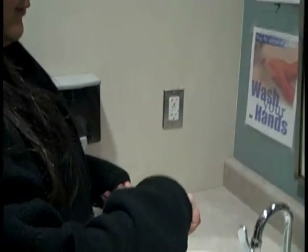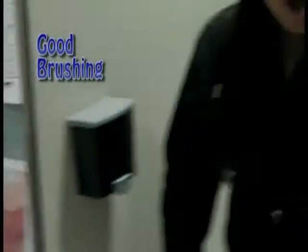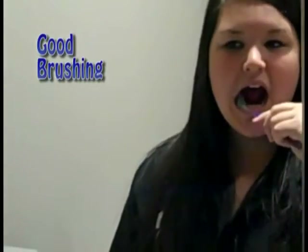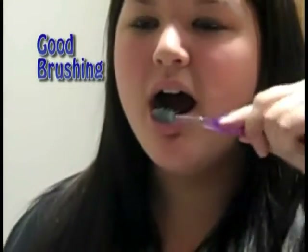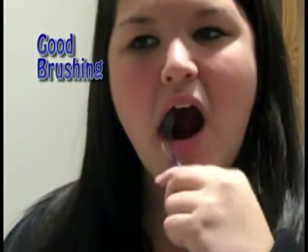This is Nicole. She puts a pea-sized amount of toothpaste on her toothbrush, and she's going to use the modified Stillman brushing method, where you angle at a 45-degree angle towards the gum line, and then brush up away from the gum line, covering each area for two minutes.